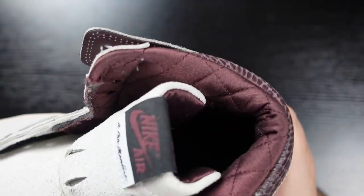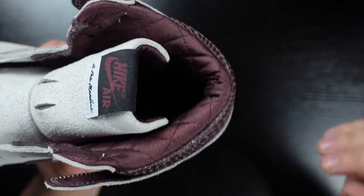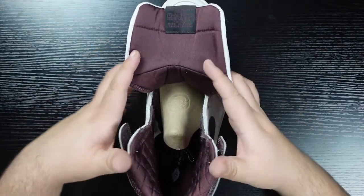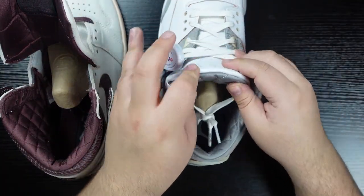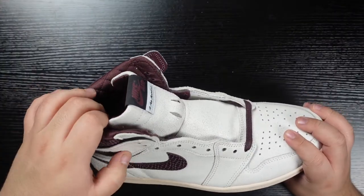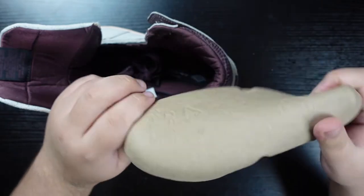Moving inside, we're going to start with this quilted satin sock liner, which is beautiful — it is actually very soft. Unlike the A Ma Maniére Jordan 3, the back of the tongue does not have that quilted pattern at all, while the rest of the sock liner does. The A Ma Maniére 3 has that quilted pattern on the back of the tongue as well as the sock liner, so just something to take note of. I don't expect any replicas to replicate that quilted detail, but it's a nice little thing to notice.